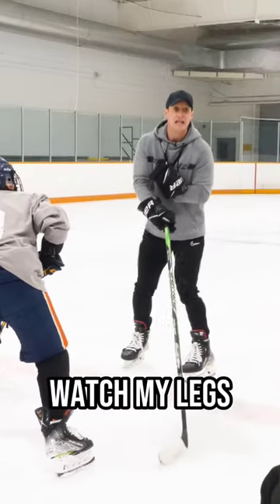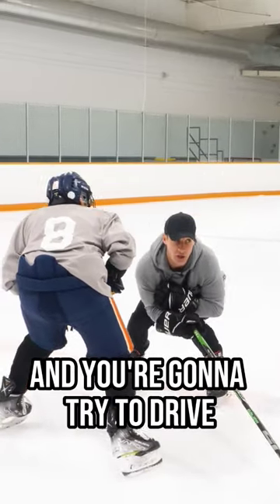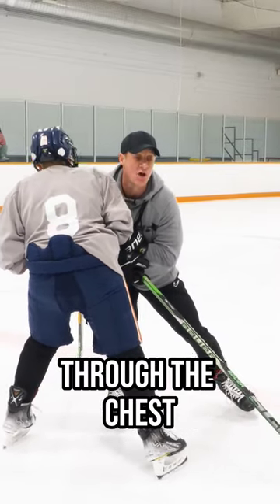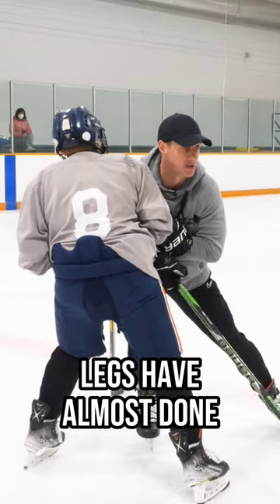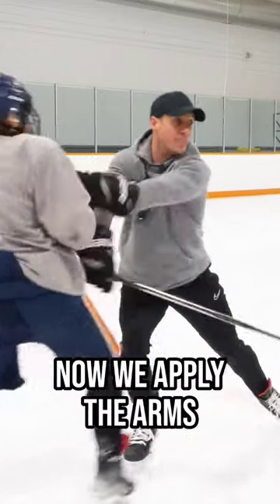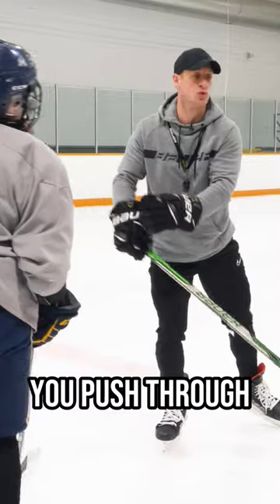Watch my legs. Legs are going to get low and you're going to try to drive through the chest. When you get to about this point and your shoulder's done as much as it can, your legs have almost done as much as they can — now we apply the arms. You push through.